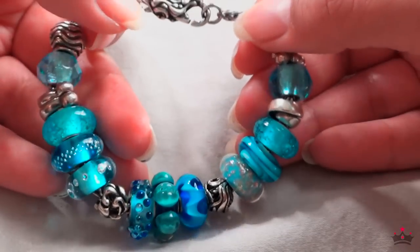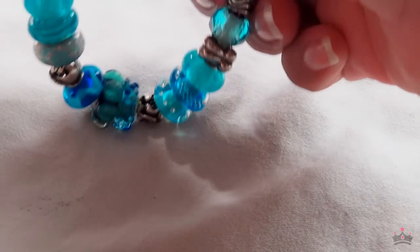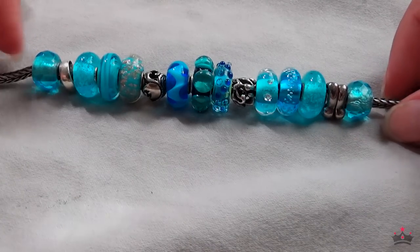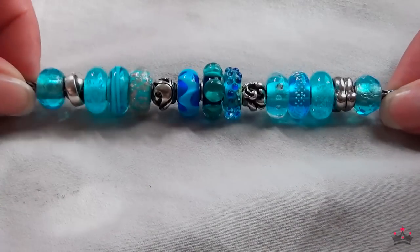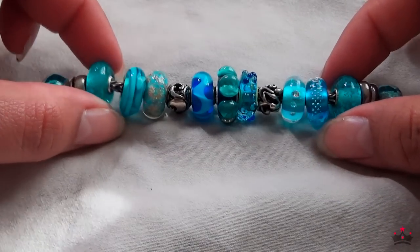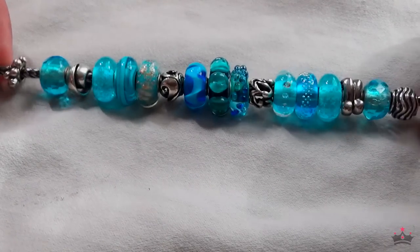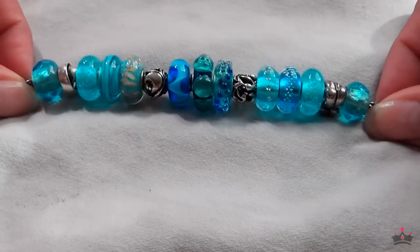Lately I've been on a cool tone kick where I'm loving all the greens, teals, and blues. This bracelet is a work in progress — it might be done, but it's honestly missing two more turquoise or aqua colored beads. Troll Beads hasn't made any that I like yet, so I pretty much have all the ones I like here. I'm fine with having some repeats, and if I get maybe two more aqua colored ones I'll be done.